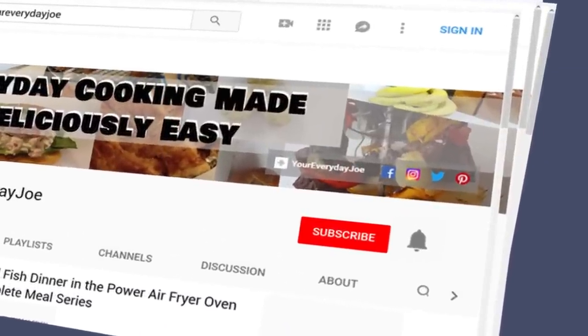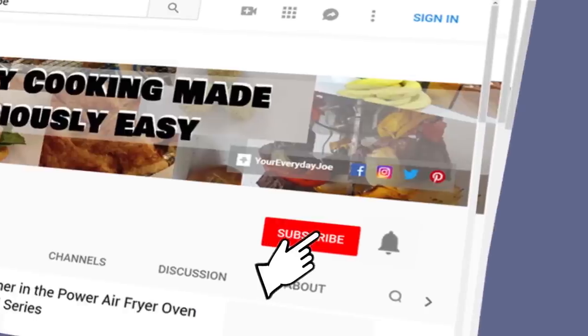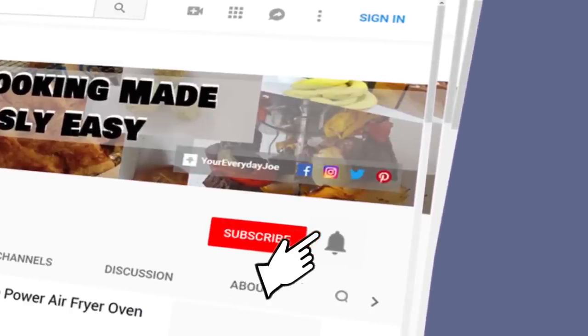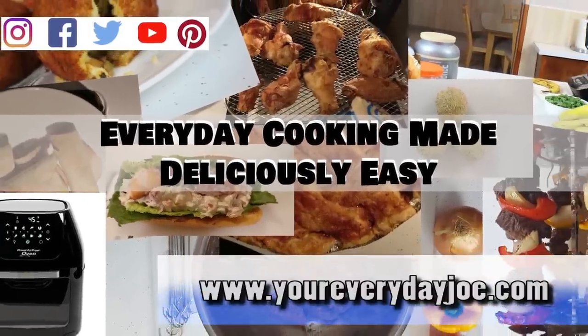We appreciate you watching this video. If you want to show support to this channel, be sure to click the subscribe button. And to stay up to date on new content when we release it, ring the notification bell. You can also visit us on our website or look for us on social networks. Now let's get into the video.